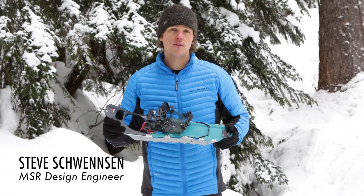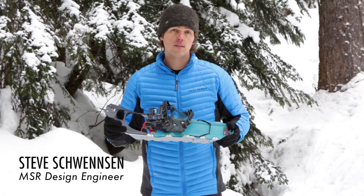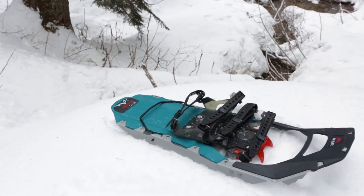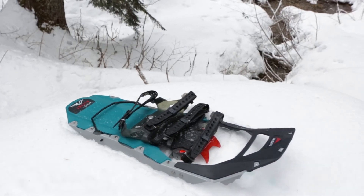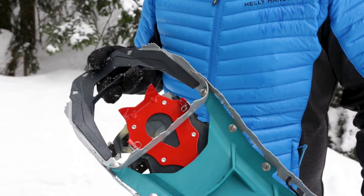MSR's Revo Ascent snowshoes offer rock-solid durability, security, and all-terrain snowshoe performance. Built for alpine environments, they're now enhanced with our new DTX Crampon for increased durability and traction.